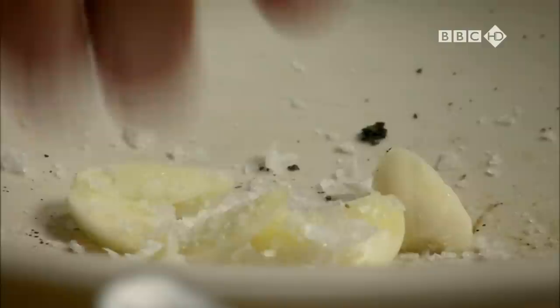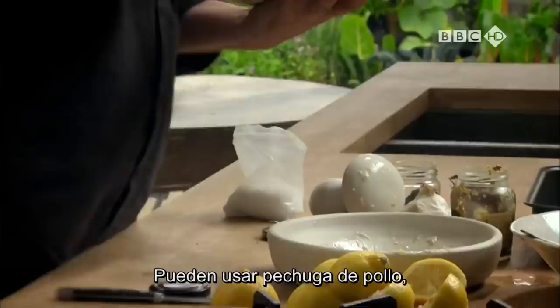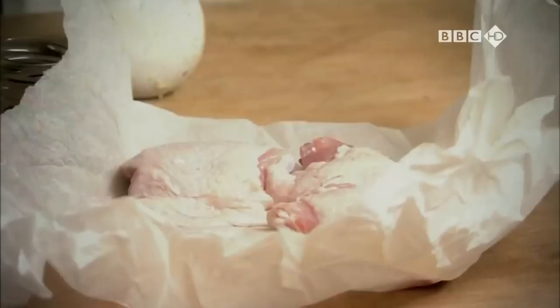Garlic drives me mad when I'm trying to crush it, so I put salt on it to give it some grip. I'm using thighs because I like cooking chicken with the bone in. You could use chicken breast, but I do think it works better with brown meat. These are quite big flavours.